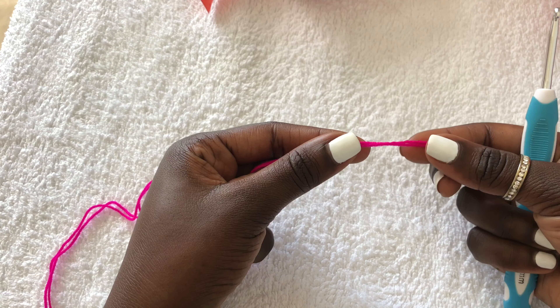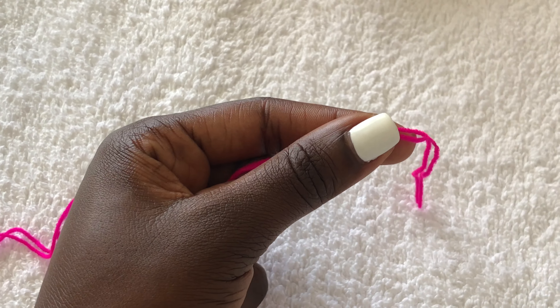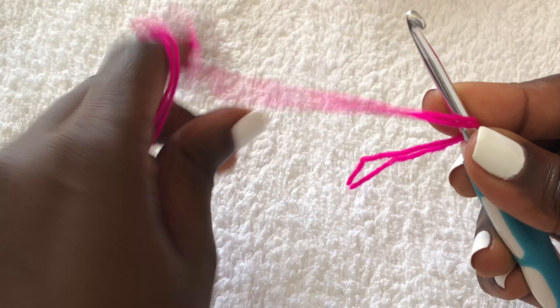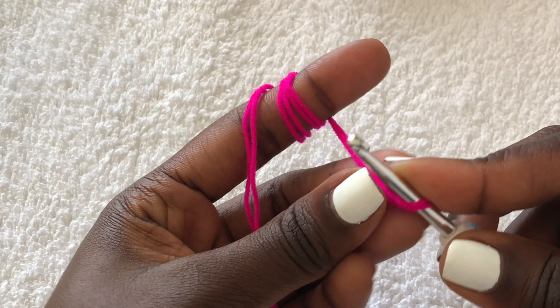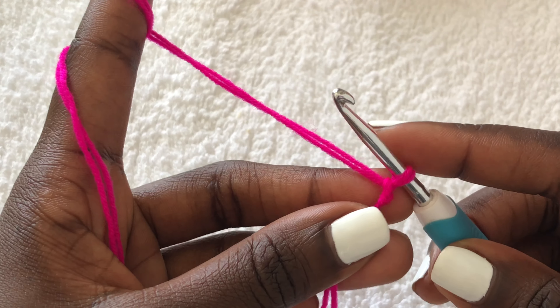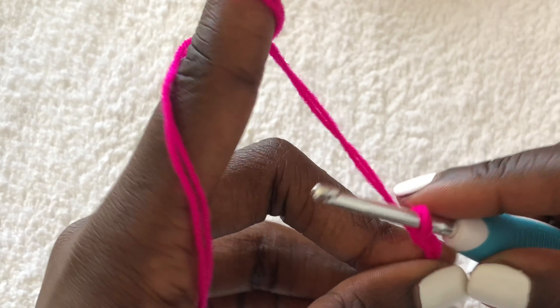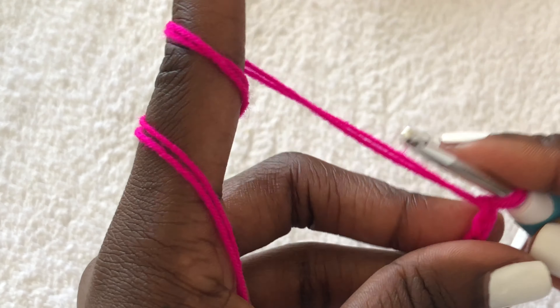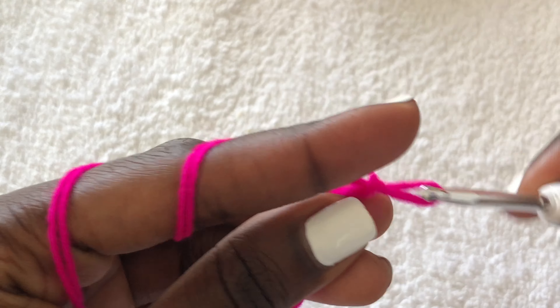To begin, I'm doubling my yarn to get the medium weight effect. You'll begin by making a slip knot — this is how I make my slip knot. Then you'll chain as long as your bust measurement. My bust measurement is 32 inches, so I'm chaining all the way to 32 inches.